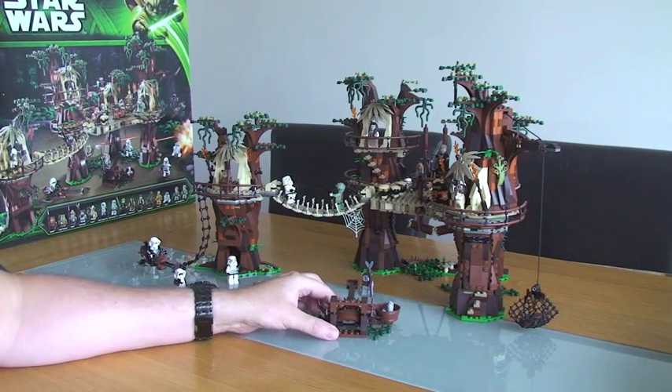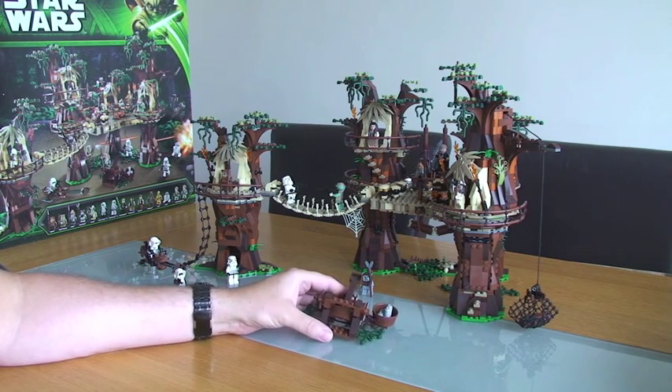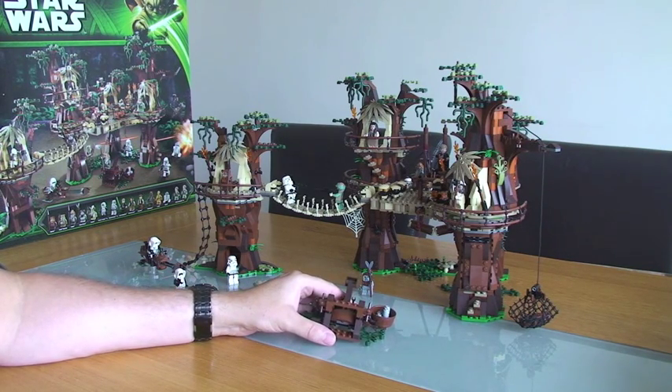I also did an unboxing video, so if you look at that you'll see a review of the actual unboxing itself, a review of the box, and the instruction manuals — of which there are three.